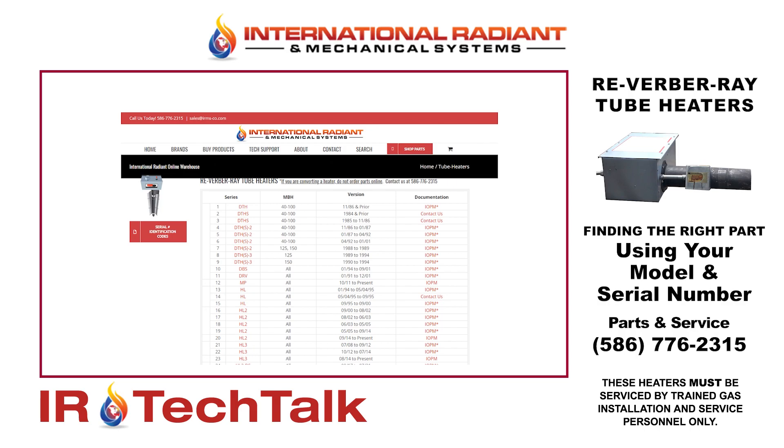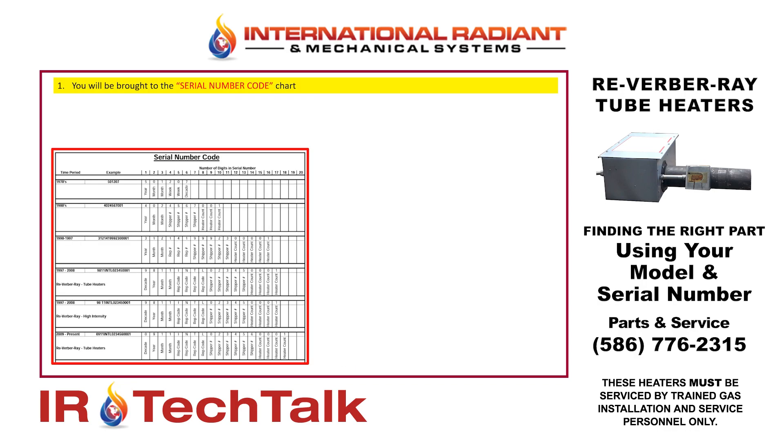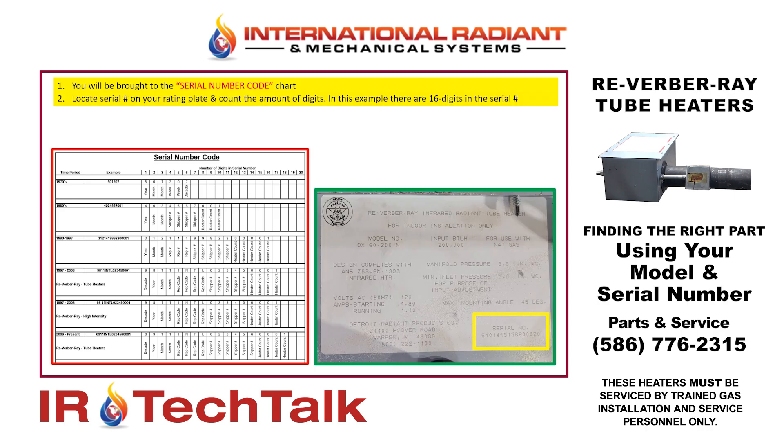In order to find the year of the model, we're going to click on the button on the left-hand side that says Serial Number Identification Codes. When you click on that, it'll open up a chart. From there you're going to count the number of digits in your serial number.